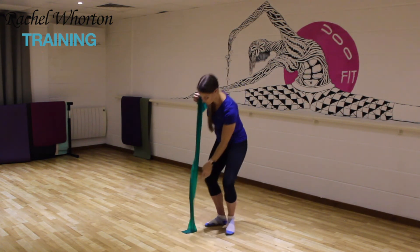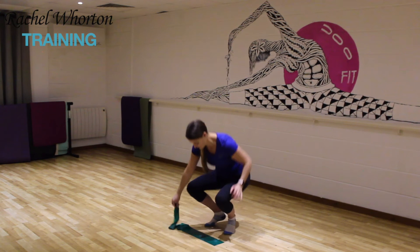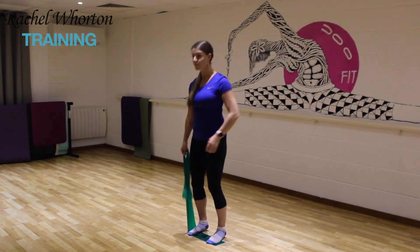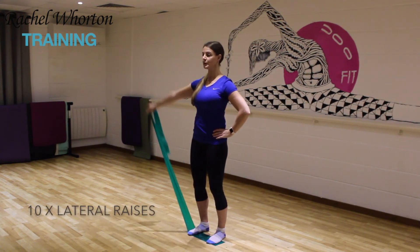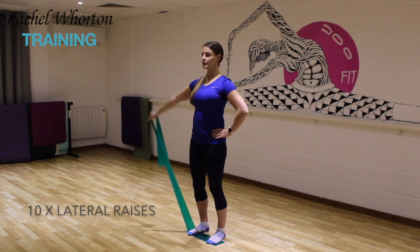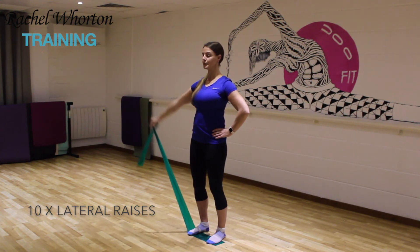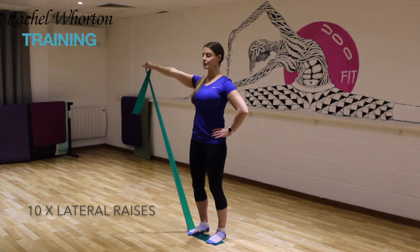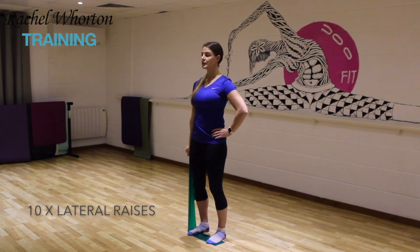I always try to do the weakest arm first. This way you always want to make sure that you're doing even repetitions on both sides, so you can get the hard one out of the way first and then you know how much to do on the second side. Stabilize through the body — we're trying not to move the hips, trying not to move the shoulders. All you're doing is lengthening the arm out to the side, breathing out and in. Release the knees so there's no locking going on in the knees, and again no locking in the elbow — make sure you've got a nice soft elbow at all times.